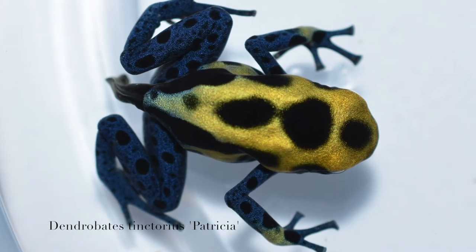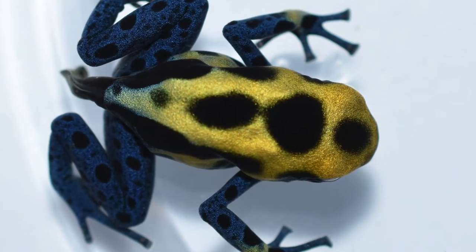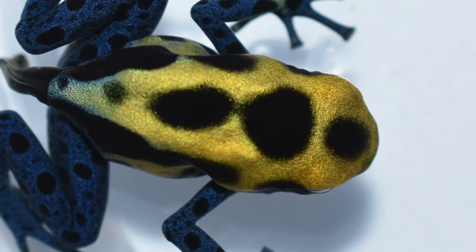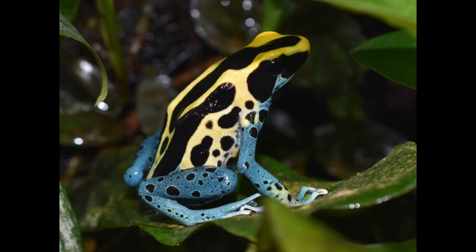And this next one is Dendrobates tinctorius patricia. This one has a crazy amount of iridescence on it, which usually kind of goes away as they age, but it's pretty cool to look at now. And here's one of the adults.